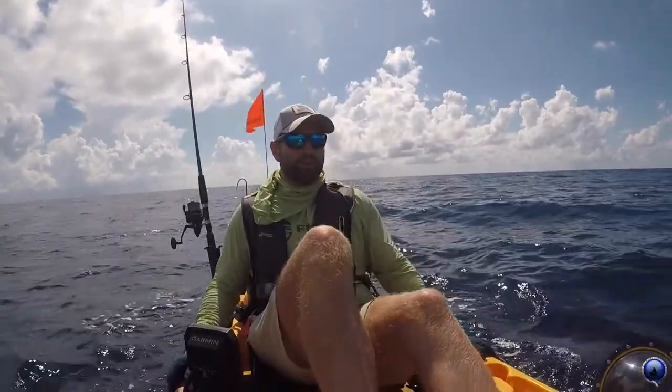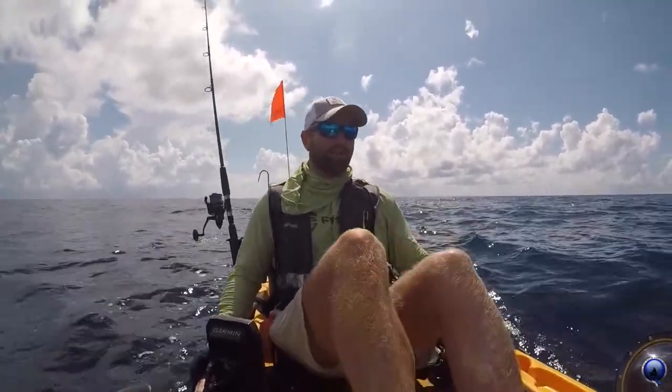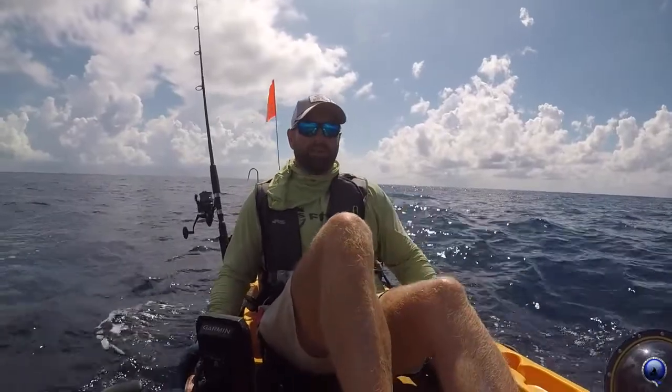They all hooked up to that sailfish. We saw Miller Time hook one, land one, and then we got one about ten minutes after.